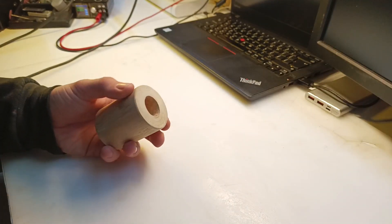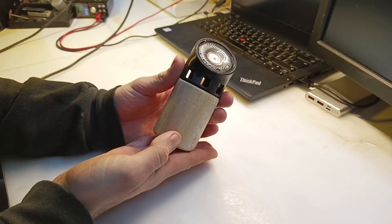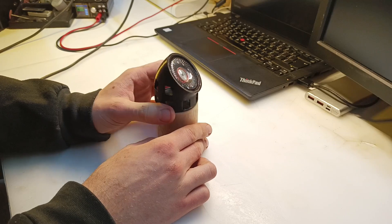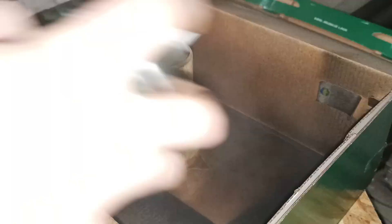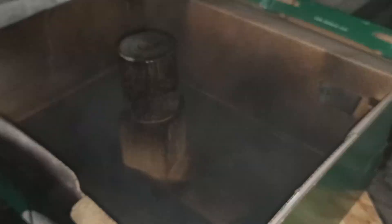Now the main structural parts are complete and it's really starting to pick up its shape. For some reason I decided to paint it in glossy black and it turned out actually really nice.